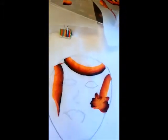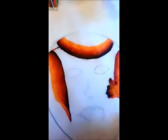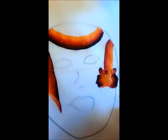Then we're going to take some white and we're going to do some fangs. You're not going to be able to see them very well right here.